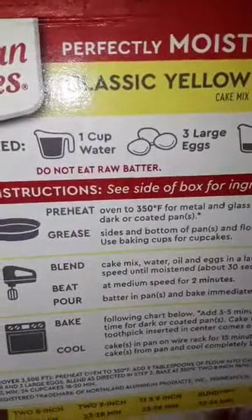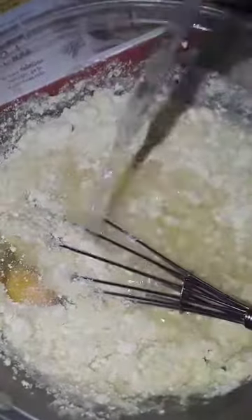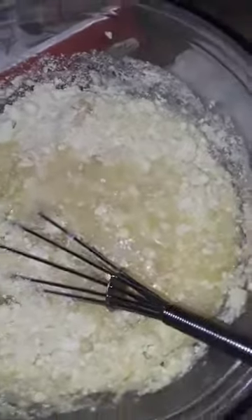The box says one cup of water, three large eggs, but these were medium eggs, not large. It calls for large, but we'll work with it. I poured the lemon juice in, added the water, and I've got a little bit more water to add.